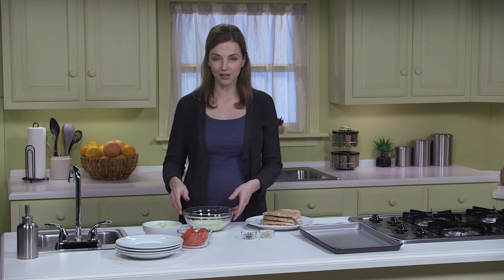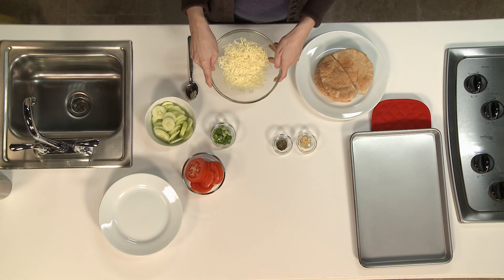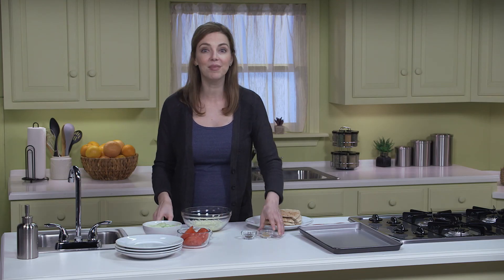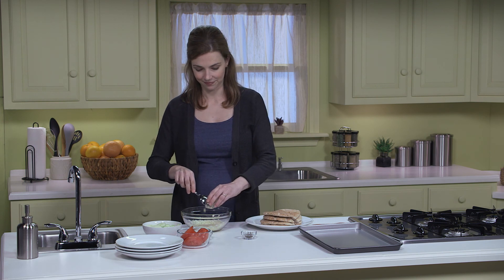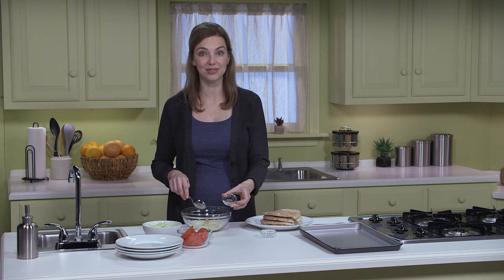Next, I have four ounces of shredded nonfat mozzarella cheese, which equals one cup shredded, to mix with one minced garlic clove and one half teaspoon of dried basil.